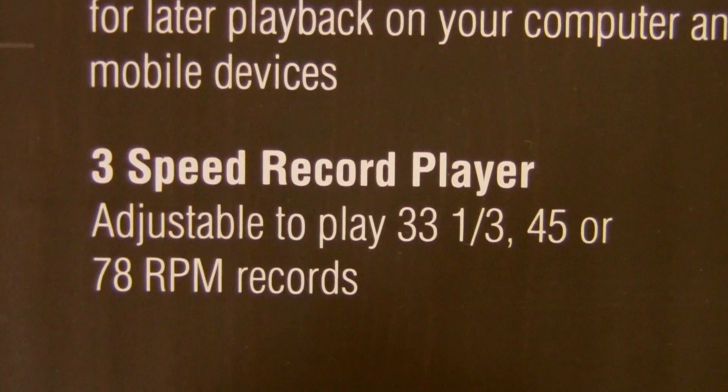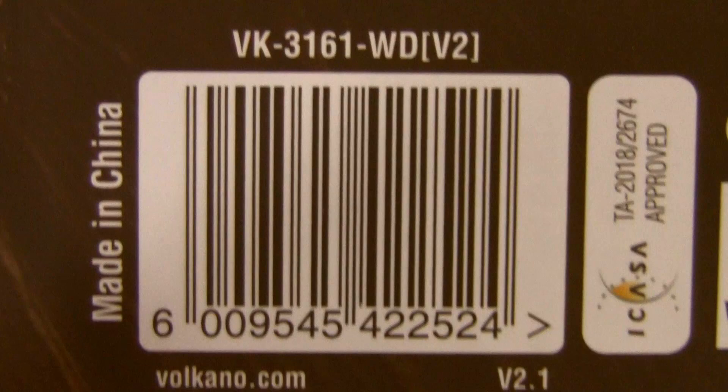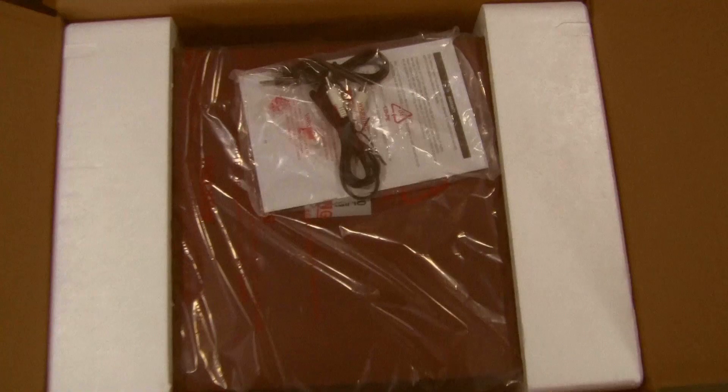Three speed record player, auxiliary in for any non-Bluetooth device, built-in speakers, built-in CD player, cassette player, FM radio, built-in SD card slot. Made in China.